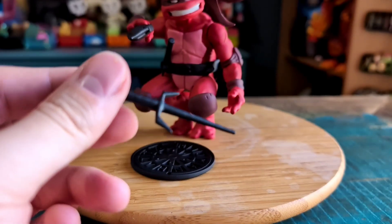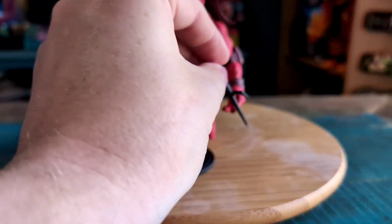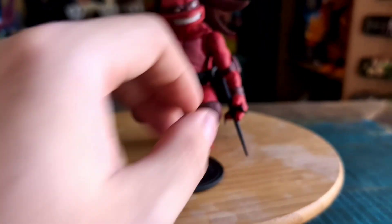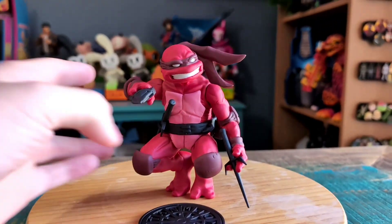Just showing what it looks like there for you. You can place it a few different ways in the hand.